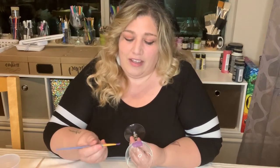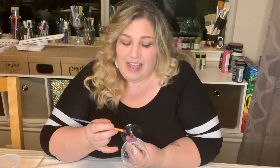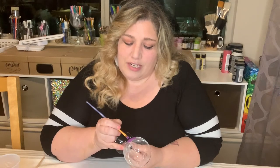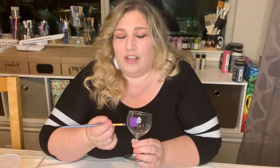To build up layers, just dry in between. This one is already dry — it only took a few seconds. I can see it's matte, not shiny, so I can go back and just go over it with another coat. You'll see it really does start to build up those layers and makes it so it's not as see-through — it's really starting to be opaque.